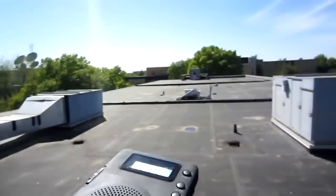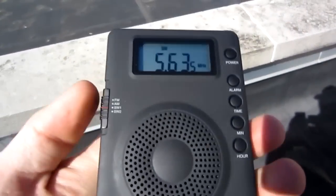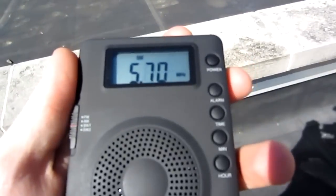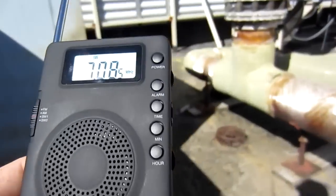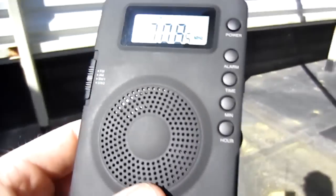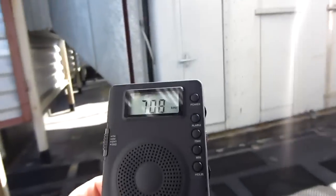That is very interesting. Now I'm going to switch to shortwave — let's try 40 meters. It's just over the level of the noise, but it doesn't sound the same as before.